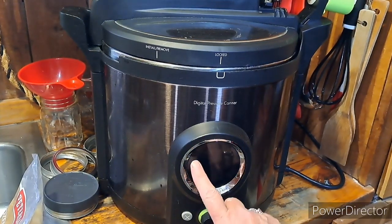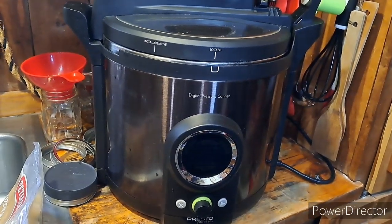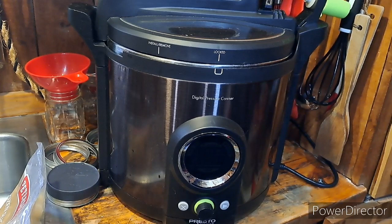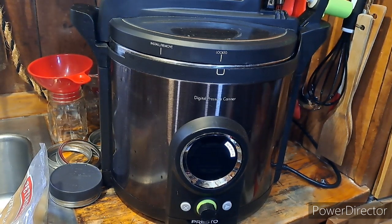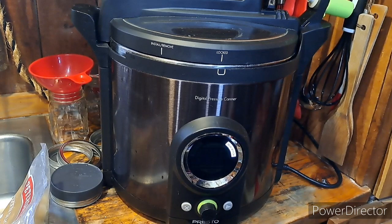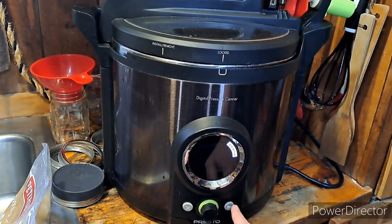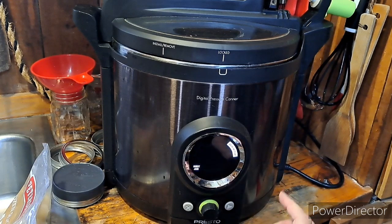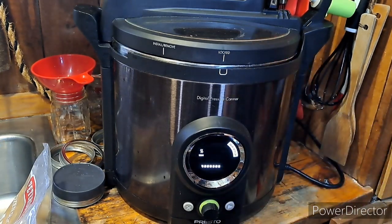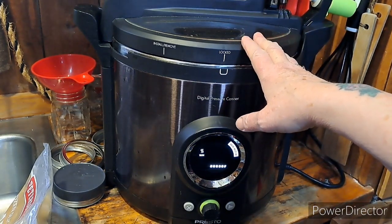Over here on the canner, this side says 'Pressure Can' — you turn the knob. I'll put a link for this canner; it's my go-to and great for small batches if you don't want to mess with a big Presto or All-American canner. For water bath canning, you press play, change to 15 minutes, press play again — it says 'Insert Jars' — press play again and it says 'Warm,' so it warms the water and jars together. You want a hot canner with hot jars for hot product, always.